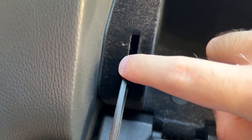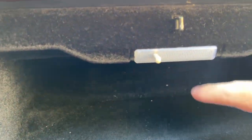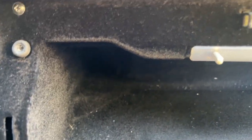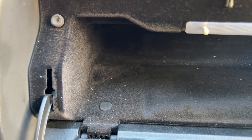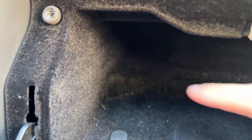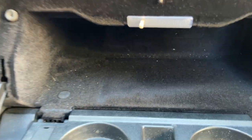My auxiliary port ended up being behind the glove box, which actually worked out better for this application. When I had the Bluetooth streamer, I did have the auxiliary port running in the glove box with the streamer plugged in there. If you want to replicate my setup with the auxiliary port in the glove box: tap into the light, run the power wire in from the side, have it plugged right in, and also run the microphone wire through. If you really want to be more hidden, you could pop out your auxiliary port and put it behind the glove box.